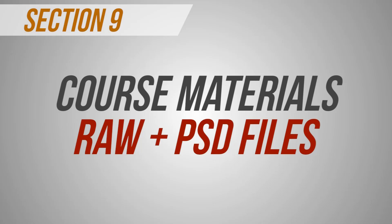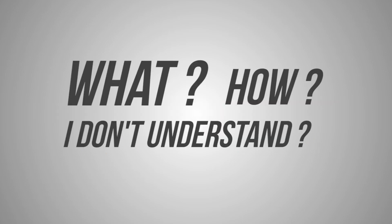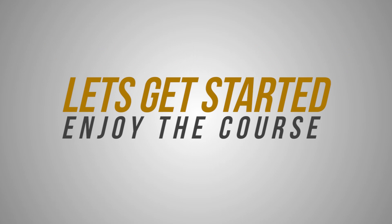Section 9, course materials. In this section you'll find all the needed materials such as RAW and PSD files for you to download and practice. If you do have any questions, please feel free to ask us in the question box down below. And feel free to also leave me a rating and review. I hope to see you in my first lesson.